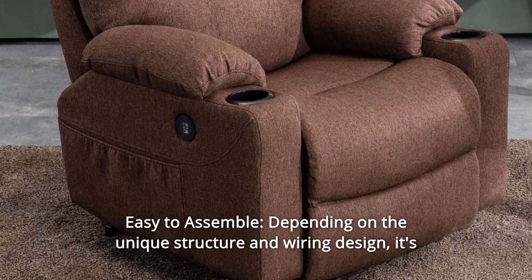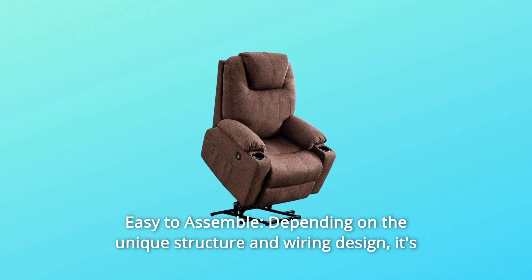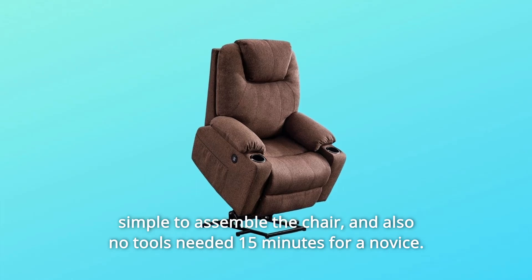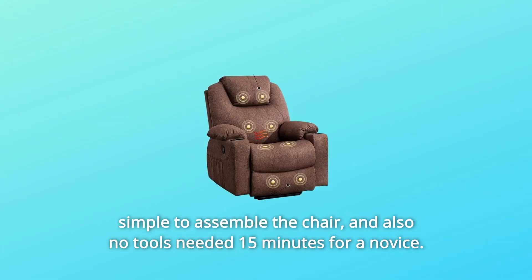Number 2: Easy to Assemble. Thanks to its unique structure and wiring design, it's simple to assemble the chair with no tools needed — just 15 minutes for a novice.